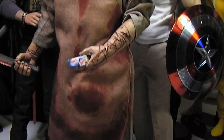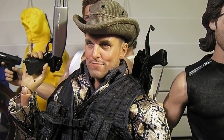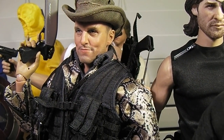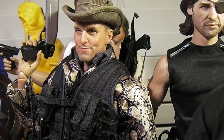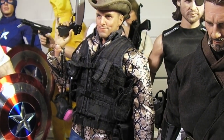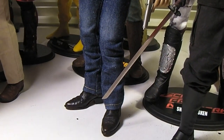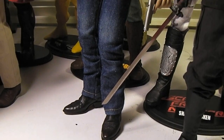There's Tallahassee — cool figure. I believe he was about $125 shipped. I might have gotten it a little cheaper since I pre-ordered about a month or two ago, but I think you can still get him for around $125. Not too bad, considering the prices of Hot Toys these days.